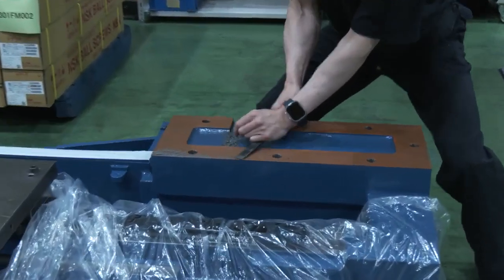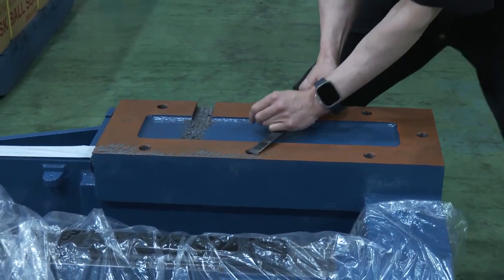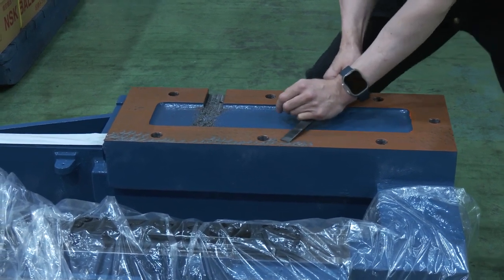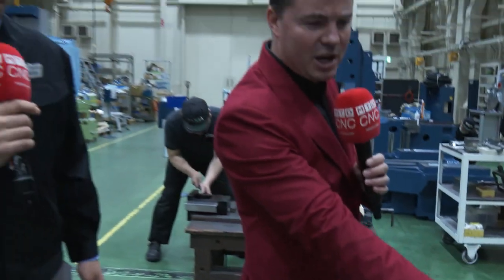Hand scraping has been discussed. The first thing that pops into everyone's mind about hand scraping is it equals accuracy, it equals precision. So let's talk about some of the details of how we get from the word of hand scraping to accuracy and precision by what he's doing right here right now.